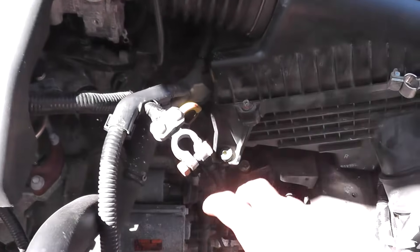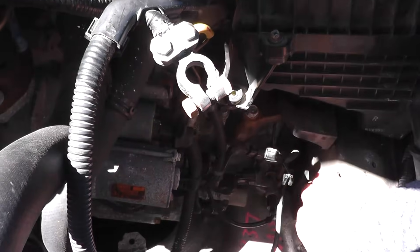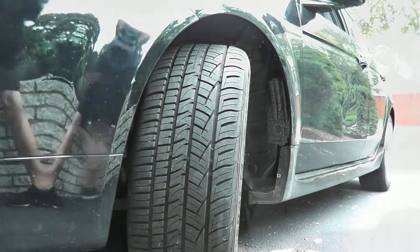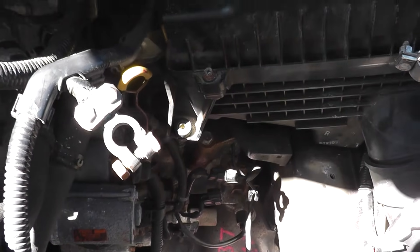Today we're talking about clutch pressure control solenoid valves. I'll show you where that lives on this vehicle and also how I remove the battery and the battery tray. Many vehicles you may be able to get access to this valve by removing the splash shield, and if you need a guide on that I'll include a separate link in the description box below.